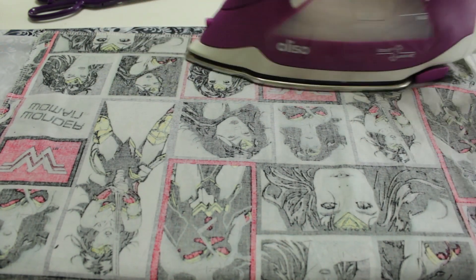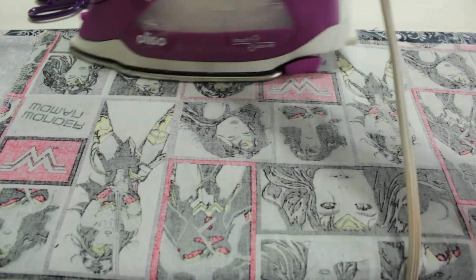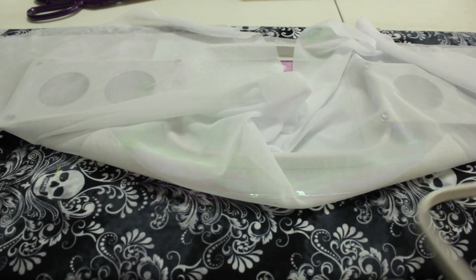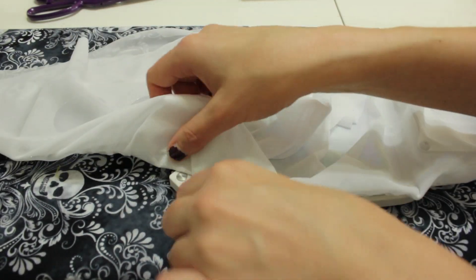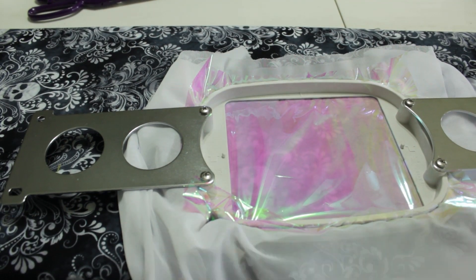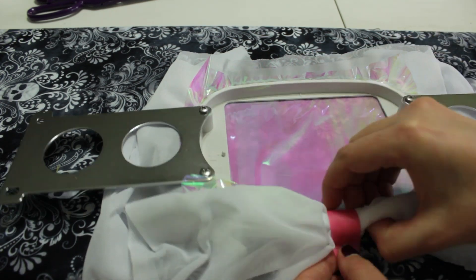Since chiffon is see-through, I used the rinse-away stabilizer so that there would be no stabilizer pieces visible on the finished garment. Now I'm going to place the Mylar on top of the chiffon and place all three layers into my 126 millimeter by 110 millimeter hoop. For this step, I will be using the RNK Embroidery Perfection Tape to fold the chiffon up and keep it out of the way of the embroidery.